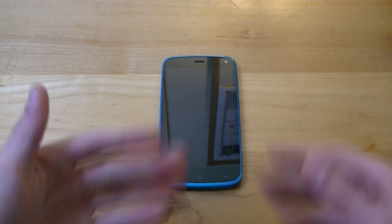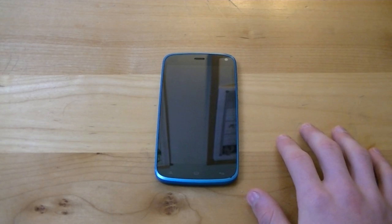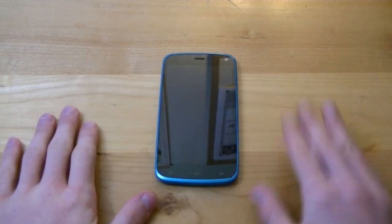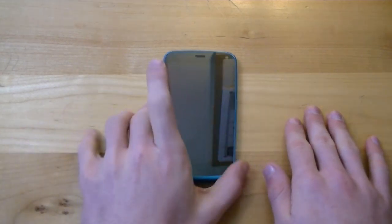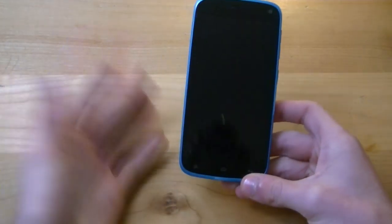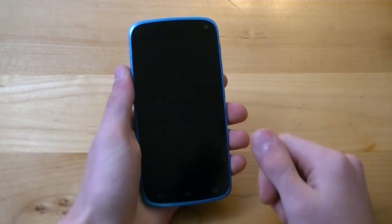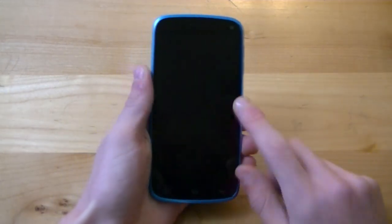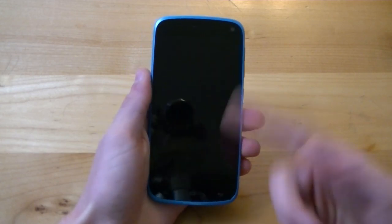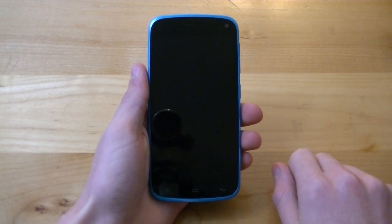Alright, so here we go with our full review for the Blue Life Play. Now this is actually my own personal phone — I actually bought this myself because I needed a new smartphone, so this is my personal daily driver. When I don't have a phone I'm reviewing for a company, this is my smartphone. Let's go ahead and dive into the full review, starting with design and build quality.